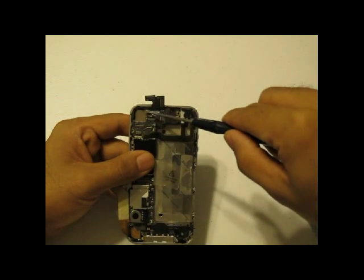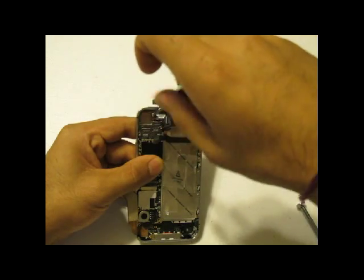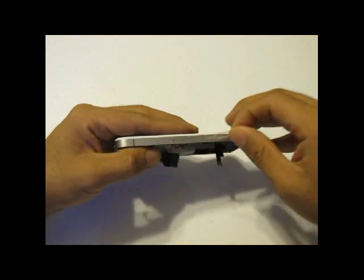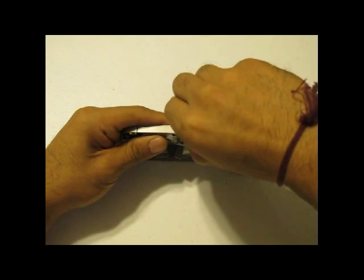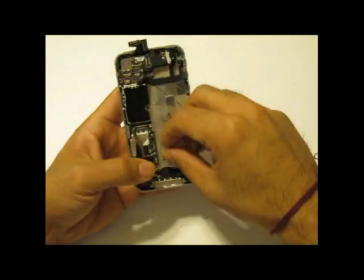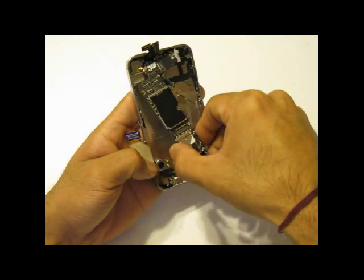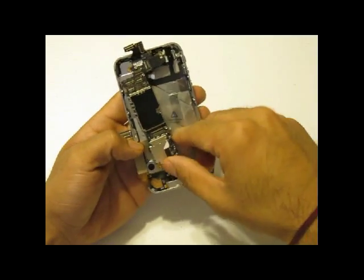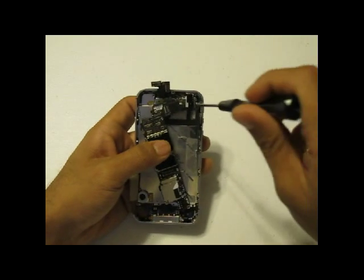Once that screw is removed, use your Phillips screwdriver once again and remove another screw which was right next to the camera module. At this point, use a SIM ejector tool to remove your SIM card tray from the phone — we carry these SIM ejector tools at InjuredGadgets.com. With the SIM card tray removed, your logic board is free to be wiggled around. Be careful — there is still a screw on the right side of the midframe that you will need to remove before the logic board can be completely released.